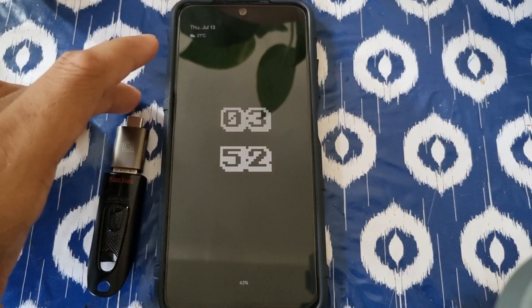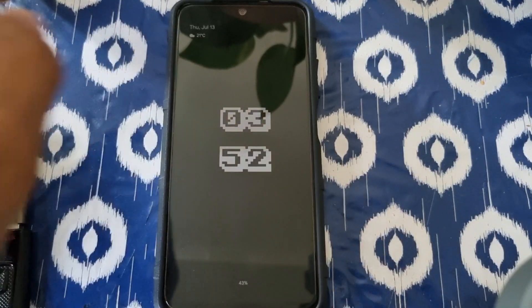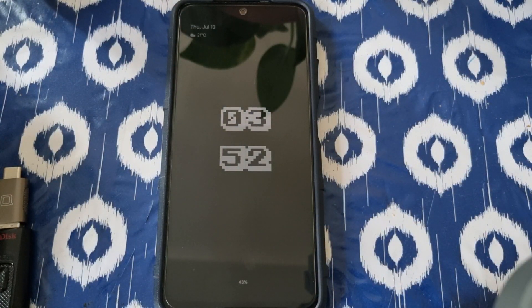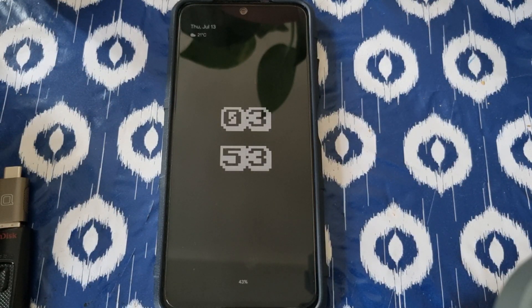Hey, what's up guys, welcome back to my channel. This is DTEK here. I have Cherish OS for y'all. I'm just gonna show you the installation part — how to install Cherish OS. It's very simple. The links will be down below. You need boot.image and the Cherish OS ROM file — both will be in the link down below.